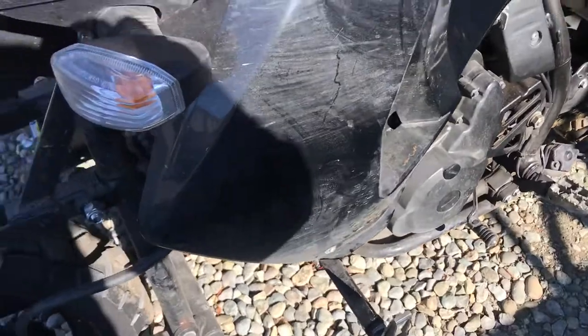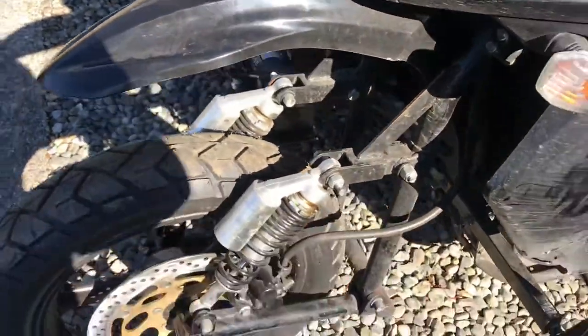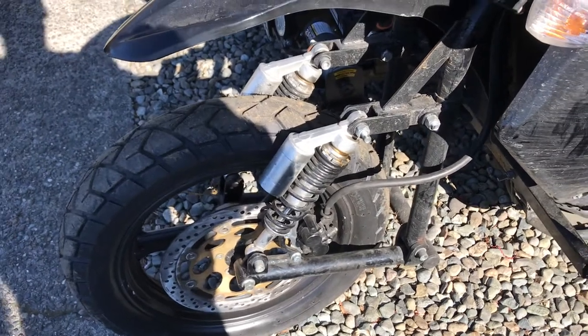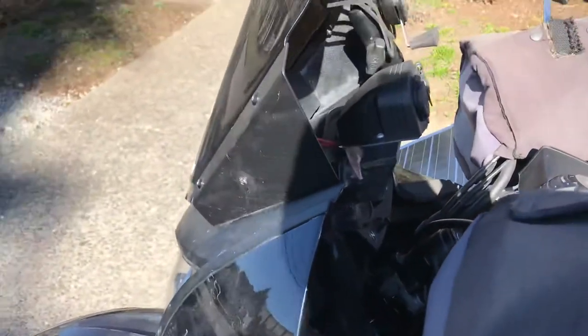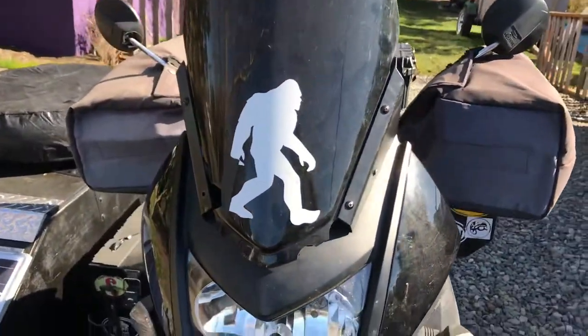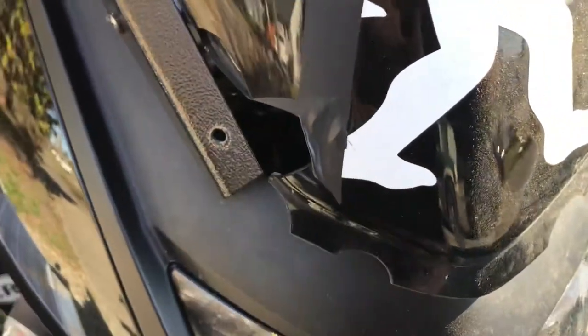Homemade highway pegs and a KX450F front fender from UFO. Cheap eBay gas shocks that are an experiment to see how long they last because they're adjustable — I have some good shocks to build one of these days. Solo box risers, which are awesome — I can't say enough about Eric up at Solo box. And a Zero Gravity sport touring shield that took a rock and broke, but it's still on there and still works.